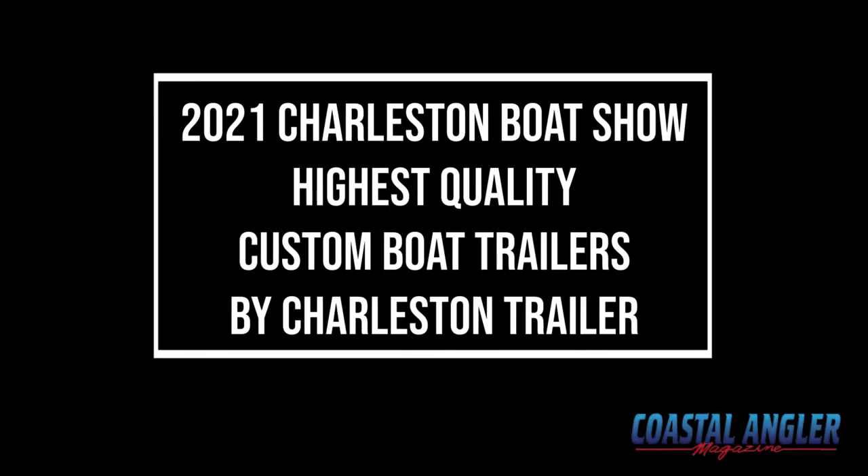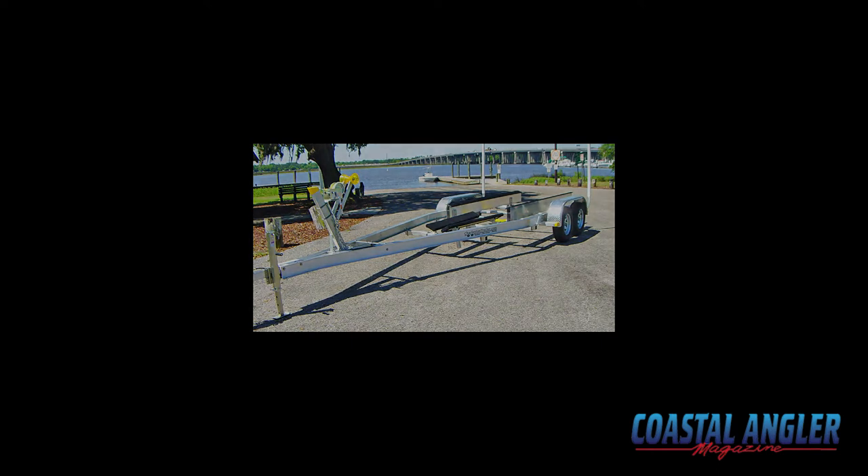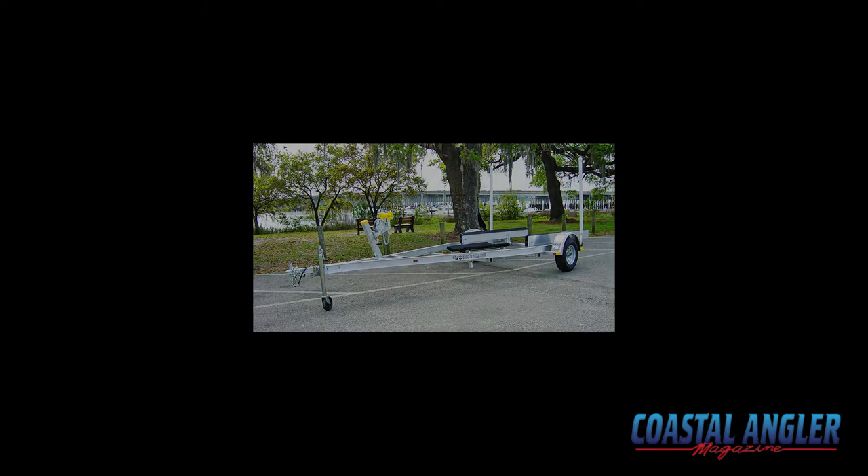Thank you for joining us. Hi, my name is Maggie. I'm with Charleston Trailer. We are located just off Dorchester Road in North Charleston. We've been in business about eight years.